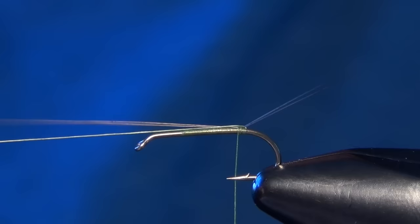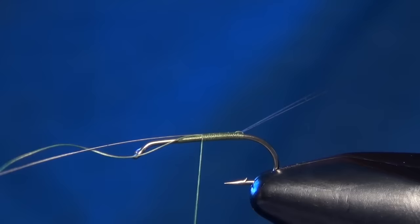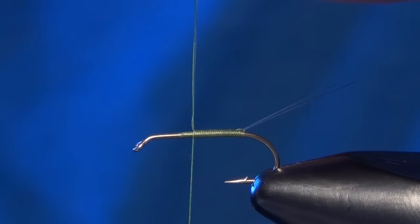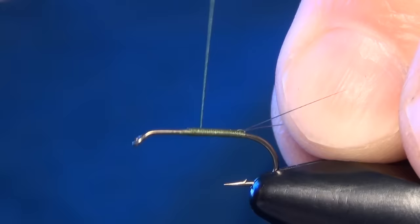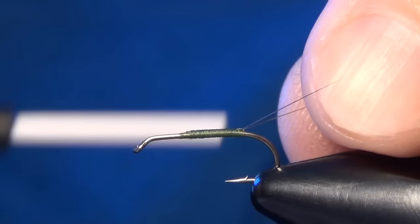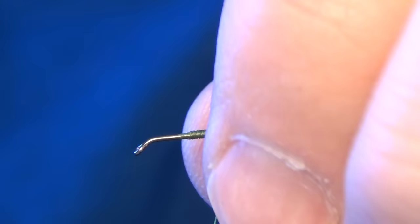Then I'm going to just kind of prop them up and take that thread and slide it right in between them. Then I can pull on that piece of thread and that will help aid in splitting those tails. You can just continue with your thread to make everything nice and smooth, then go back down the shank of the hook. Sometimes my near side tail doesn't split as much as I want, so I can just slide my thread in between them and pull it where I want it to go. That will help keep them perfectly split.